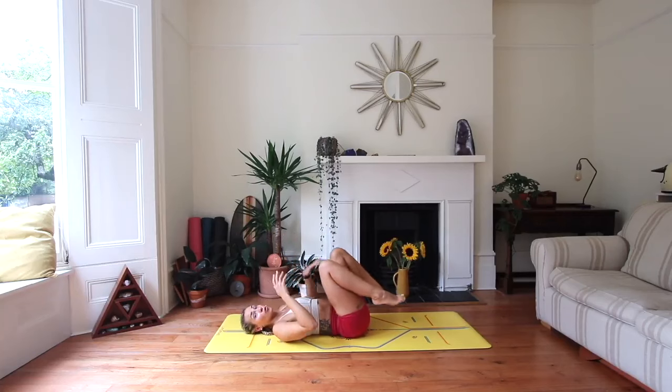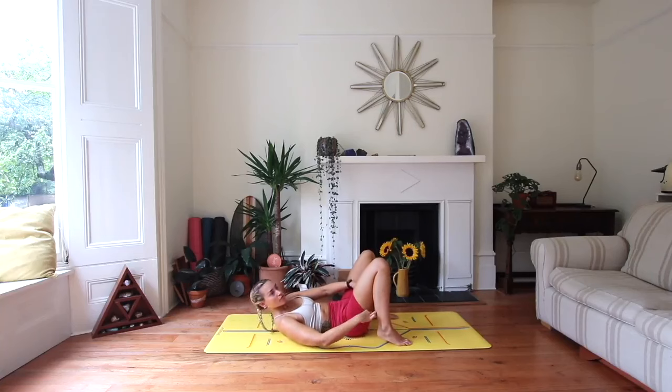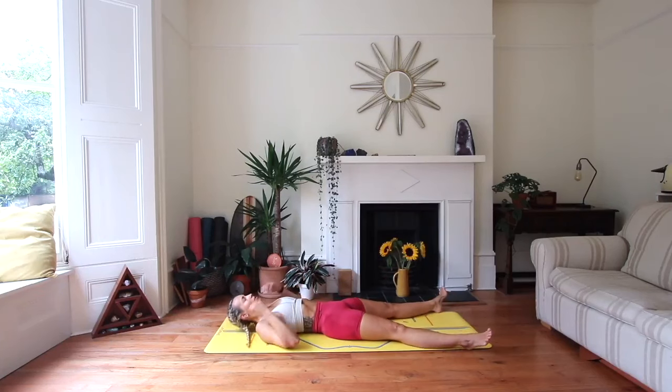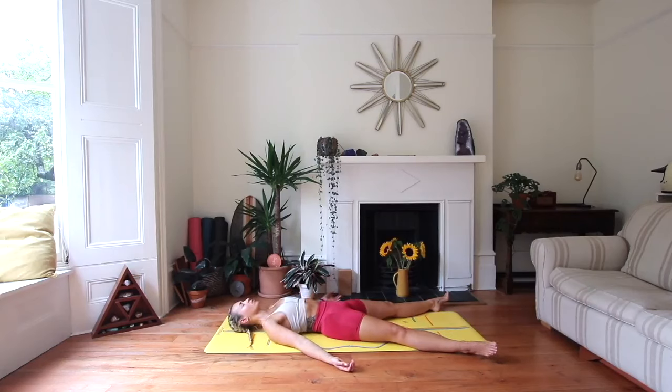Take any final movement you might want to bring this practice to a close. Maybe there's something your body, your intuition is telling you that you need right now — by all means, take it. If you are ready to come down to rest in your Savasana, then make your way there. Let the feet drop out to the sides, allow everything to be heavy on your mat. Palms facing upwards creates space for the shoulder blades just to travel down the spine. The breath coming back to a soft rhythm.